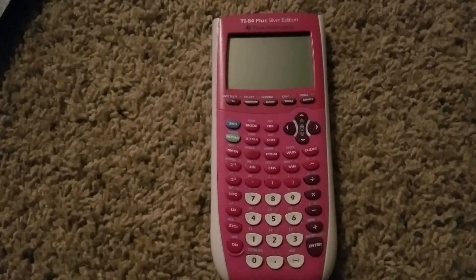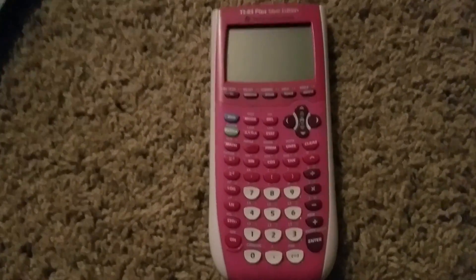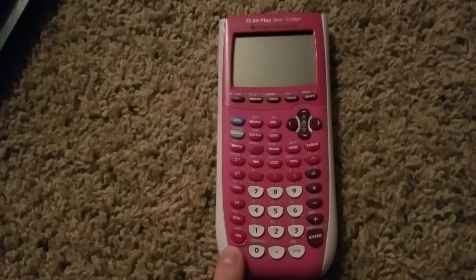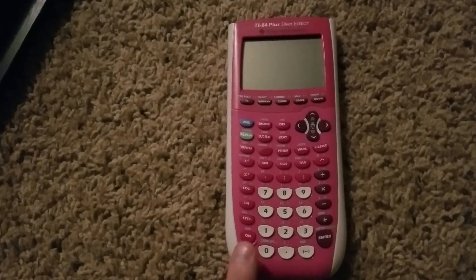If that did not work, then replace the batteries with new ones and hold down on for 30 seconds. There's been some success with that.